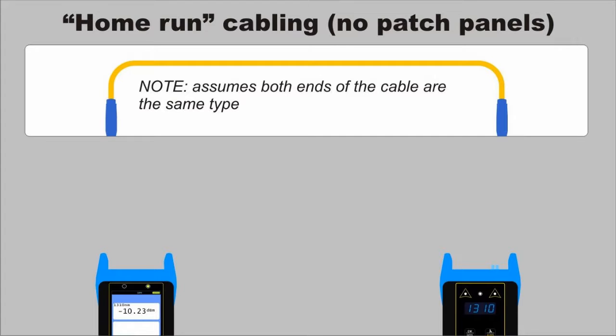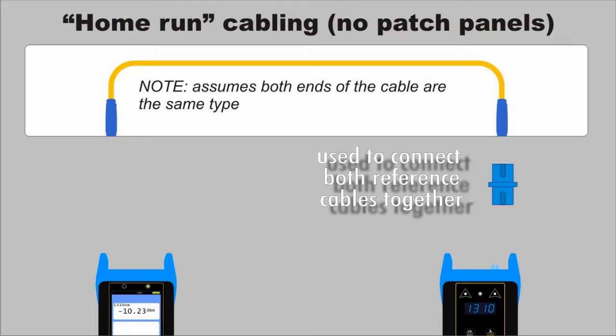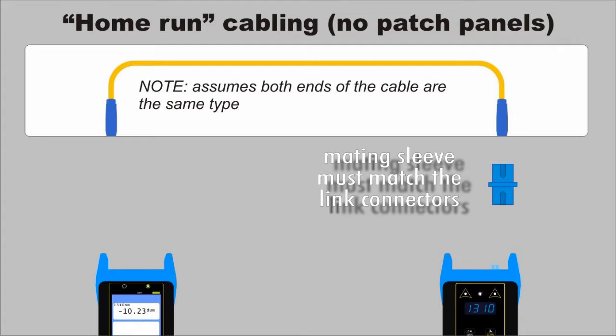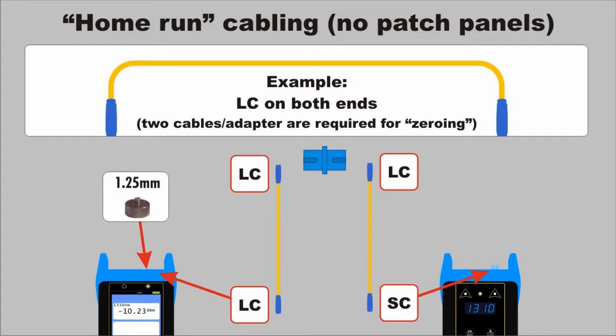For home-run cabling — in other words, no patch panels at all — two test cables are required, as well as a mating sleeve, also known as an adapter, coupler, or bulkhead, that is used to connect the two cables together. First, look at the ends of the fiber link. The mating sleeve must match the connector types of the ends of the link. Next, determine which universal adapter to install on the power meter detector port based on the connector types of the ends of the link. If the connectors are SC, ST, or FC, install the 2.5mm cap. Now simply look at the light source port, the power meter detector port, and the mating sleeve to determine the appropriate patch cable configurations.